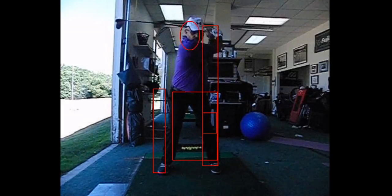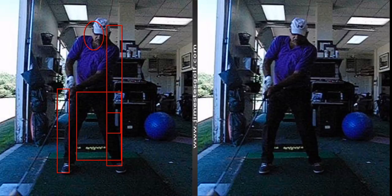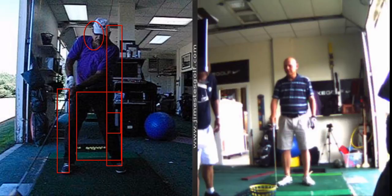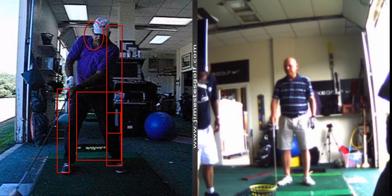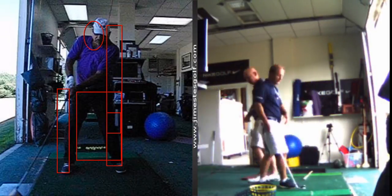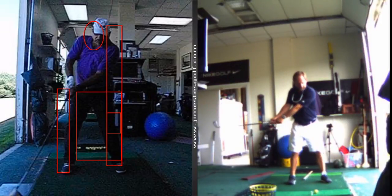Let's just fix the chicken wing. No more. We're going to do an exercise — this is the drill I want you to do. I'm going to show you. It's called the extension drill. I want you to hit balls — see how my arms are straight here? Swing back, keep your arms straight.